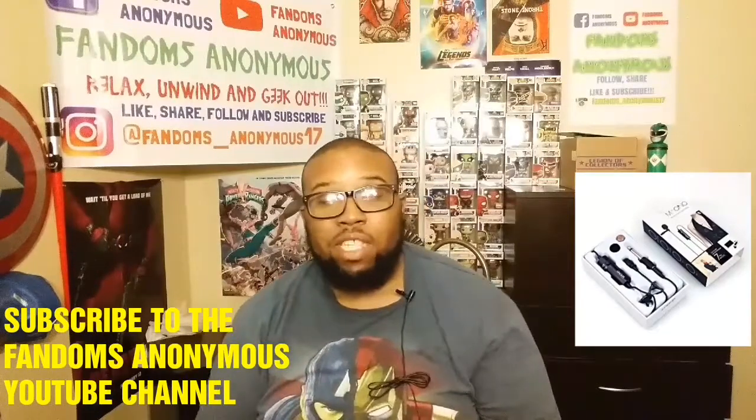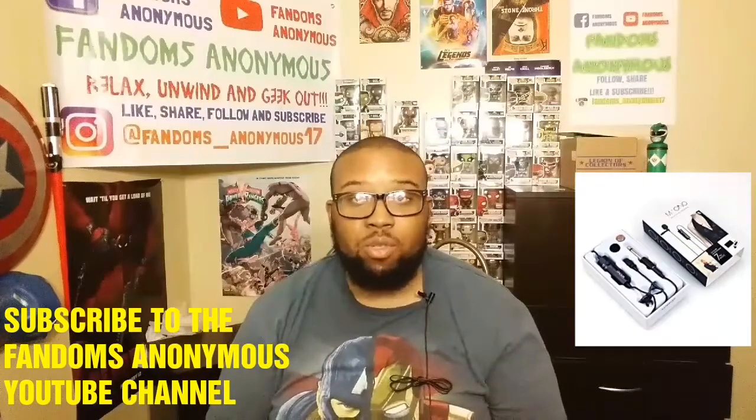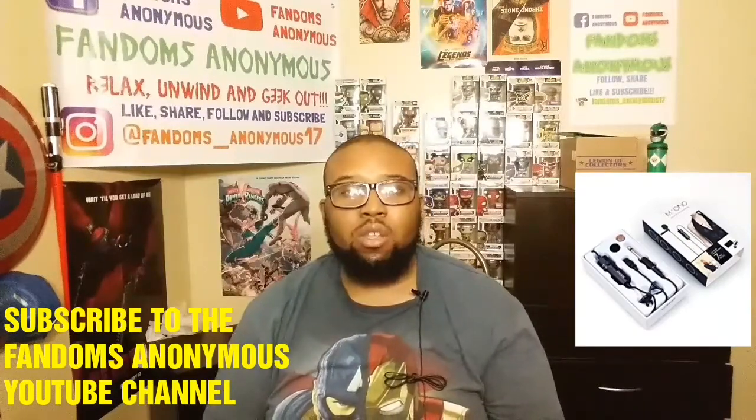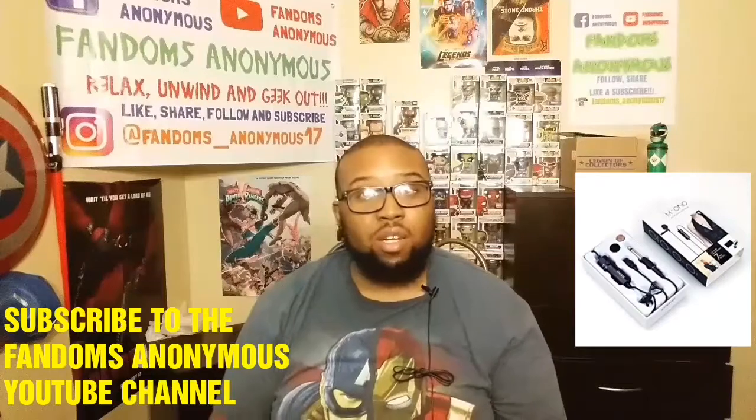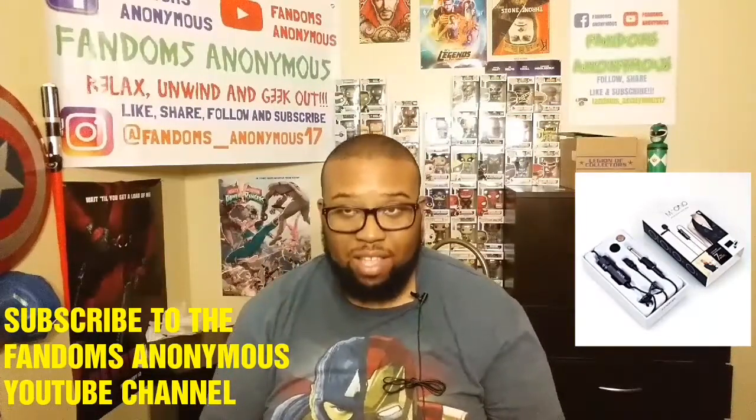If you don't know who we are, we're Fandoms Anonymous — that's F-A-N-D-O-M-S-A-N-O-N-Y-M-O-U-S — on all the social media right here on YouTube. Subscribe to the channel and follow us on all our other social media links as you see. Thanks for watching and have a good one.